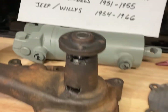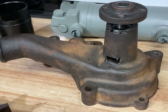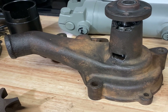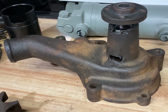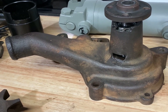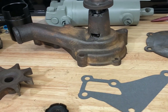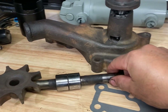I've seen this water pump listed on several restoration websites for Kaiser and Jeep or Willys, with prices ranging from $170 to $285 for a rebuilt pump. In my case, I found a kit on eBay for $85, and it was a good quality kit. If I could do it again, I would.